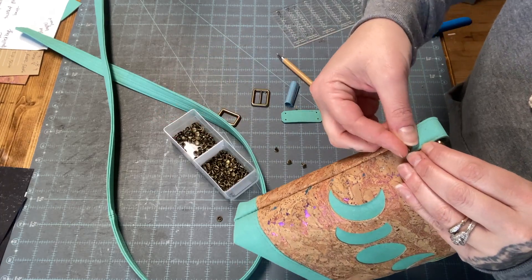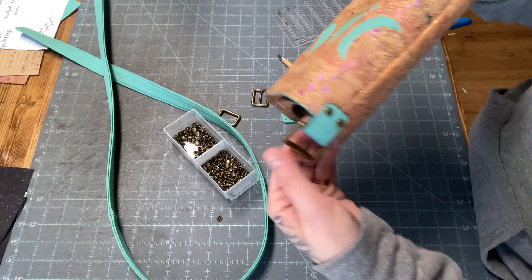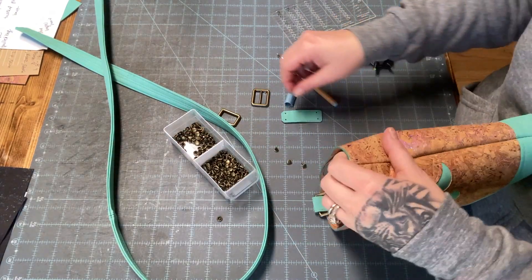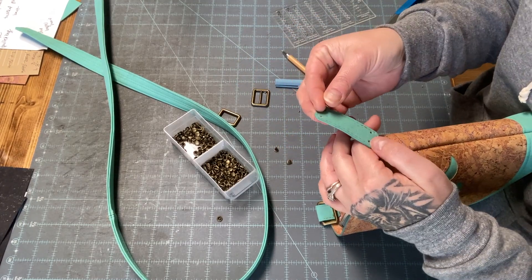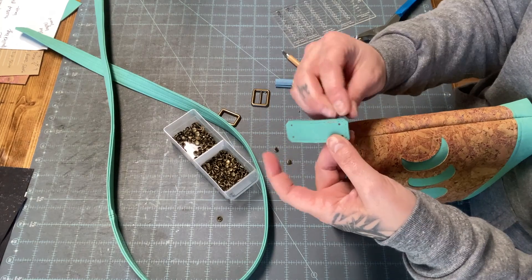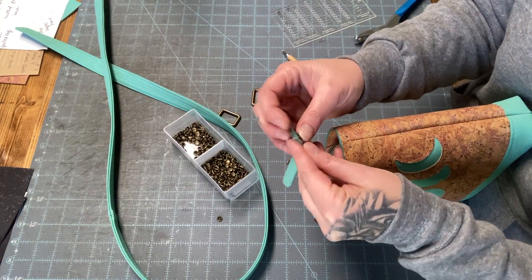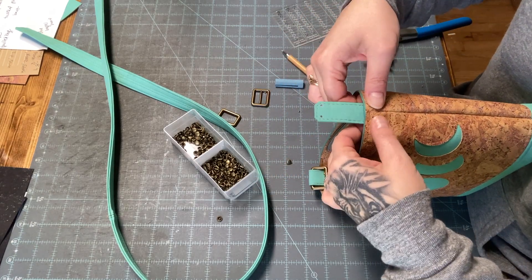They're so close in size that they're easily confused. That's what it's going to look like after we press the rivets. That hole was really wonky, so I'm going to put that side on the inside of my bag because that one is whack-a-doodle. I'm just going to slide it on.